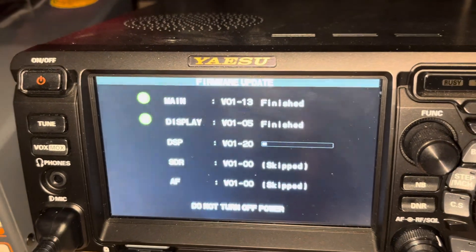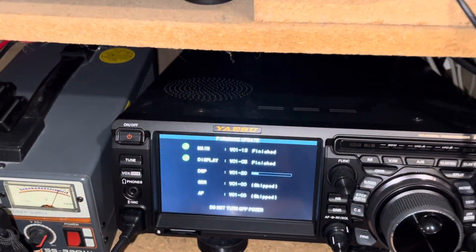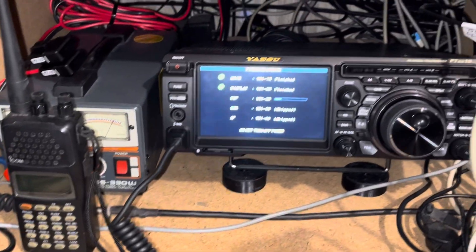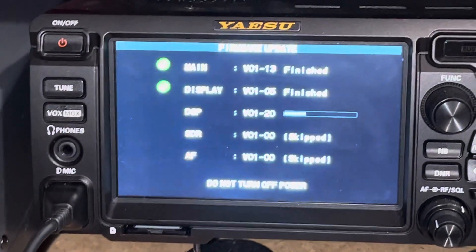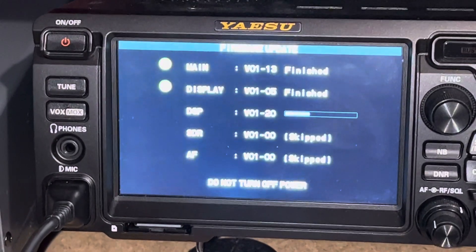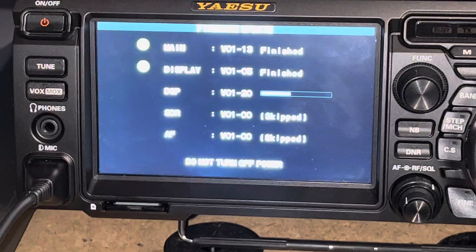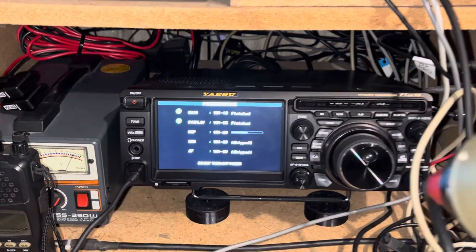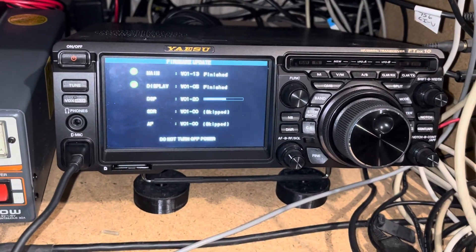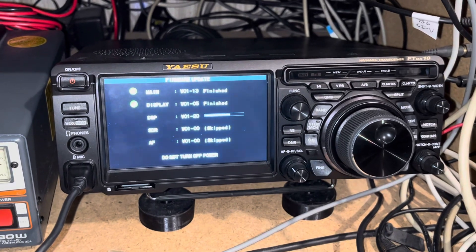Pretty straightforward. Right now it's just doing the main, the display, and the DSP. SDR was skipped and AF was skipped. Never done it before — it's a brand new radio from GigaParts.